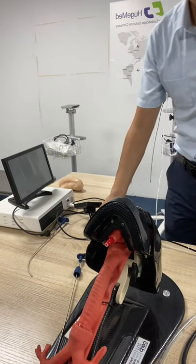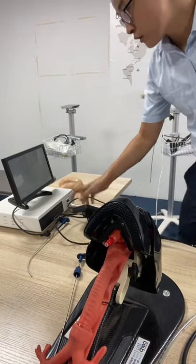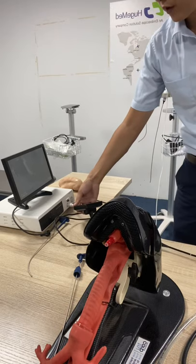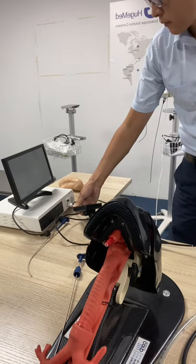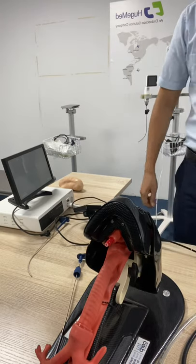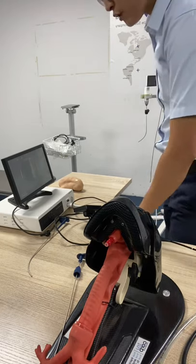The operation is the same. First, check the monitor — this one is white balance. Before operating, we need to do the white balance. Long press the white balance key until you see it shows AWB. AWB white balance is finished.